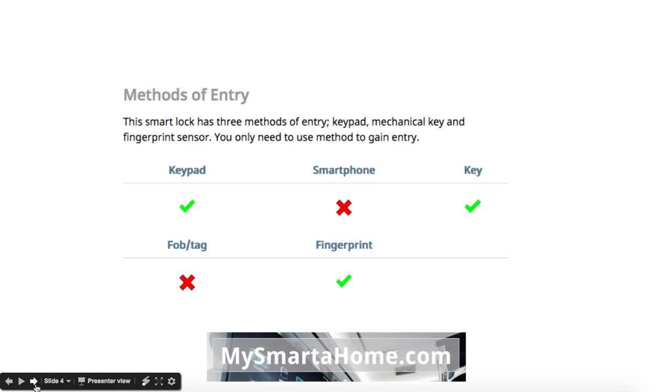Methods of entry — what can you use to open this lock? You can use a keypad, a key, and a fingerprint. Unfortunately, you cannot use your smartphone.